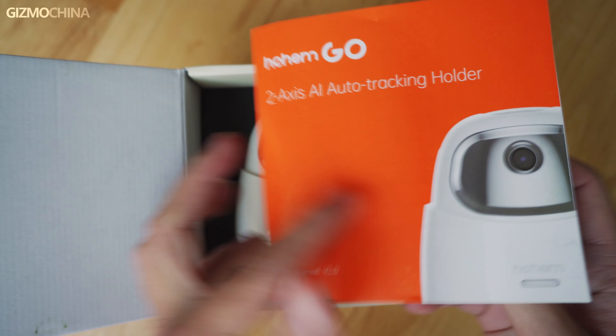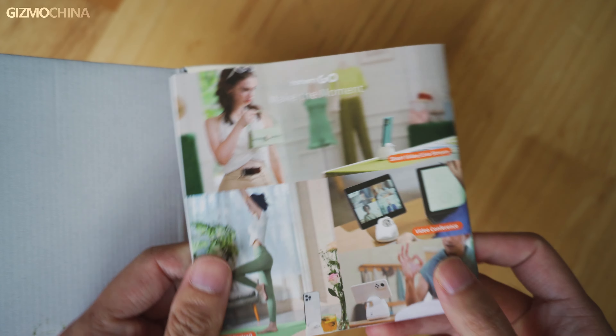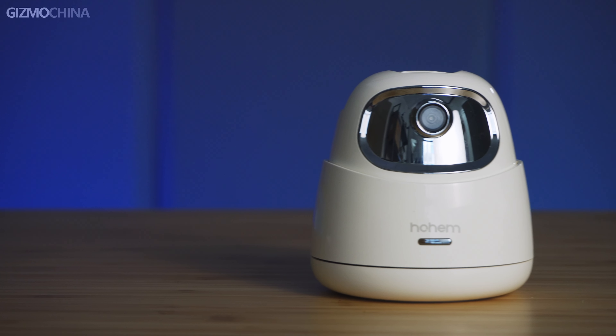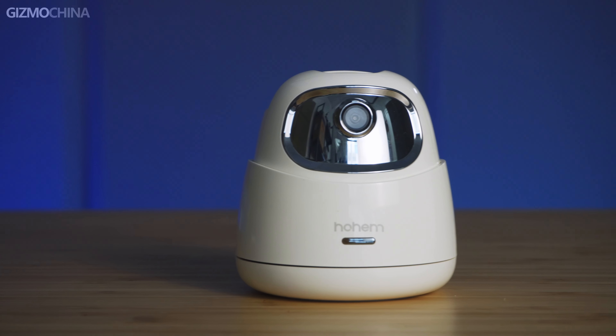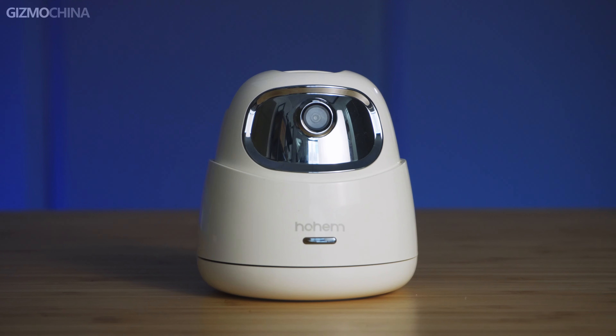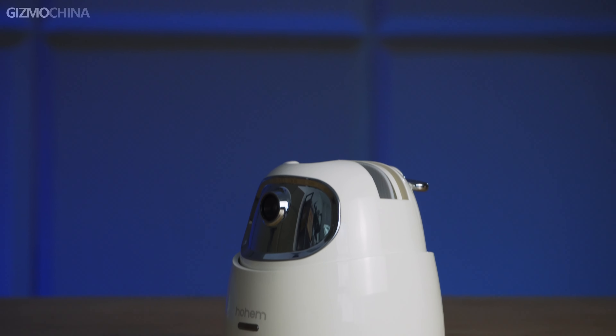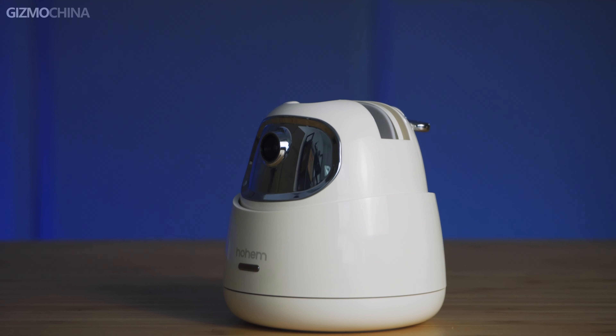Make sure you are attaching the right device to get it working properly, but this is already good enough for most phones and tablets. This is the Hohem GO tracking holder. It has a very compact and cute design, which is hard to believe is actually a smartphone holder. We can see a camera on the front which makes it look like a security camera, but it's not available to access the images or videos it shoots — it's neither for video filming nor file saving. Its only job is to keep you always in the shooting frame of the fixed device's camera.